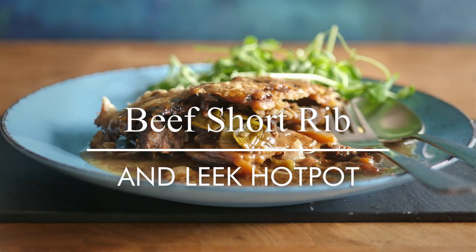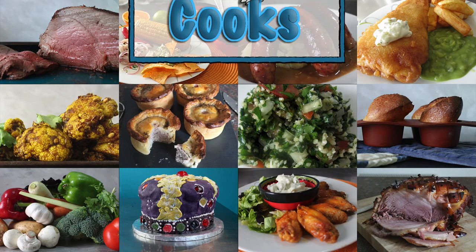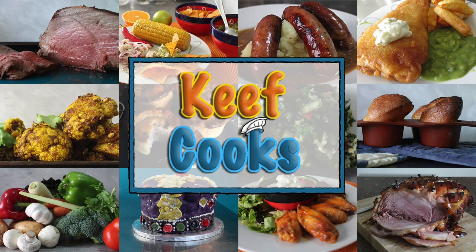Greetings Gastronauts, this is Keith Cooks. I'm Keith, and today it's still the back end of winter so I'm going to make a winter warmer. I'm going to make a casserole of short beef rib with leeks. This was requested by Mrs Keith Cooks, who may or may not do a taste test later. Don't get too excited.